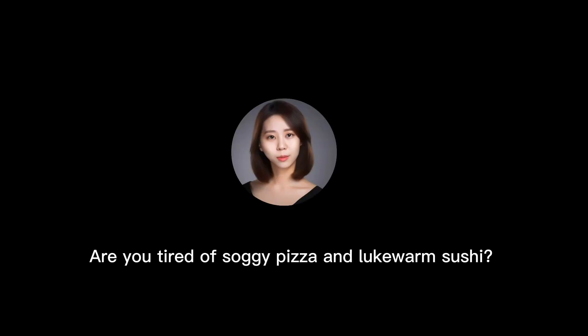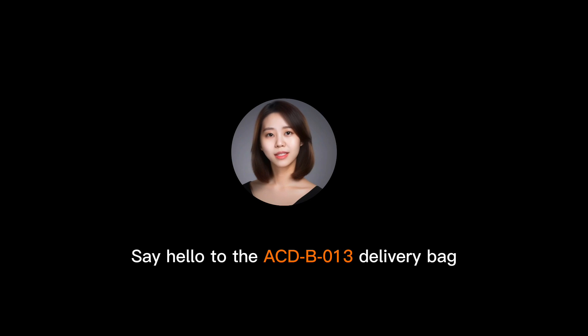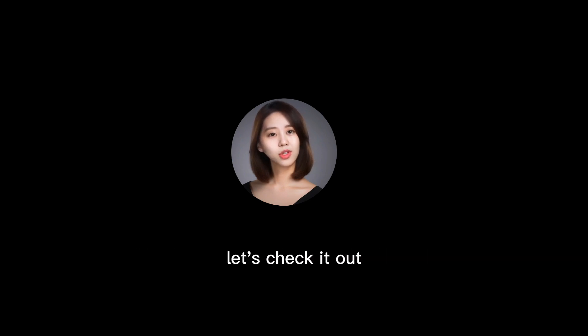Are you tired of soggy pizza and lukewarm sushi? Say hello to the ACD B013 delivery bag. It's like a superhero cape for your food. Let's check it out.